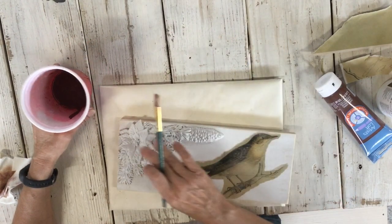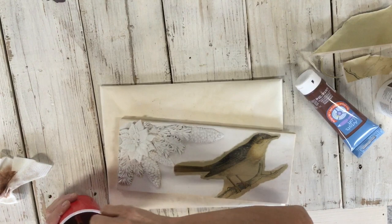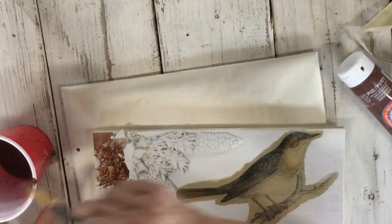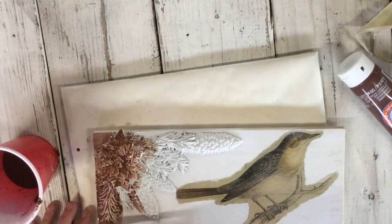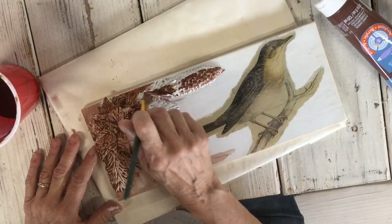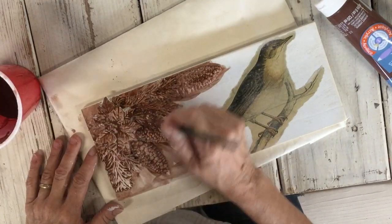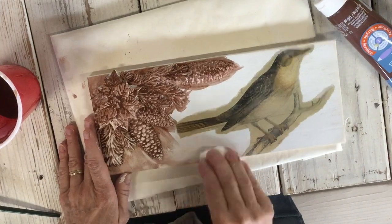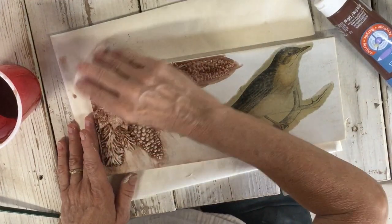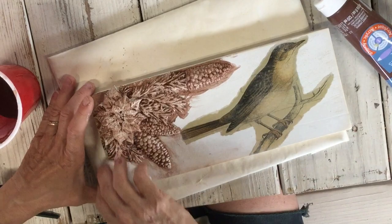I'm just going to do a wash over this. It still isn't completely dry, and it probably would be better if it was, but I think this will work. I'm using some burnt umber — just a darker brown paint — but you could use whatever color you want mixed with lots of water. Just get this on everywhere. Then use a paper towel or something soft — I'm actually using a baby wipe — and rub some of this out. You really want to get it before it starts drying.